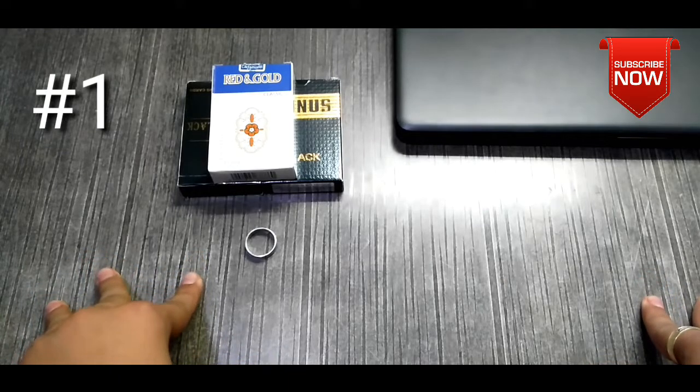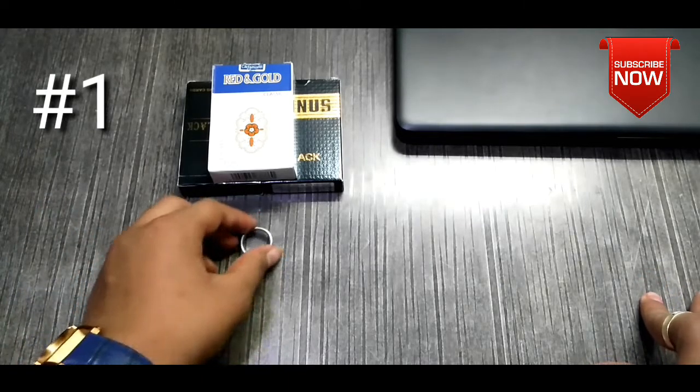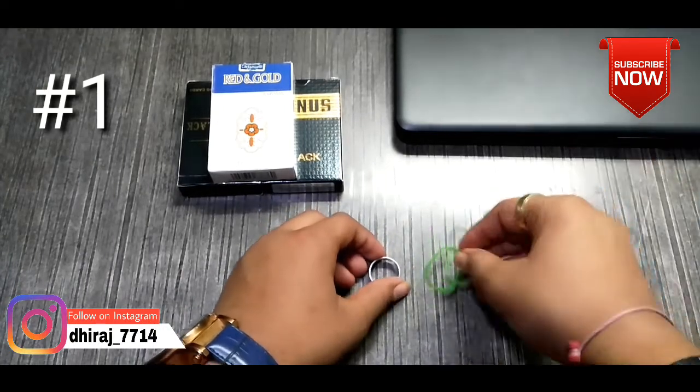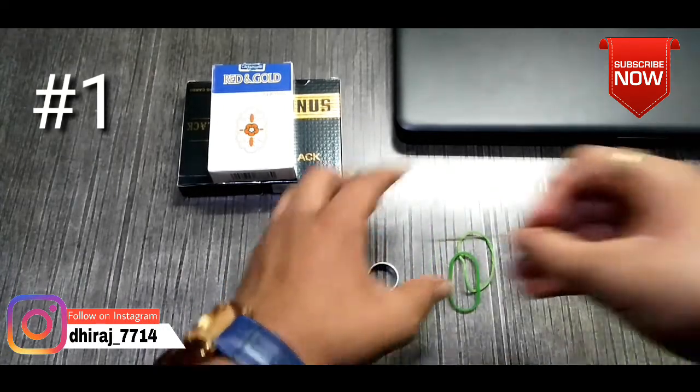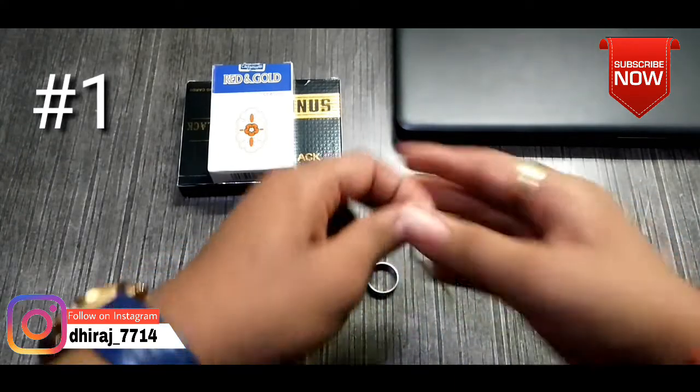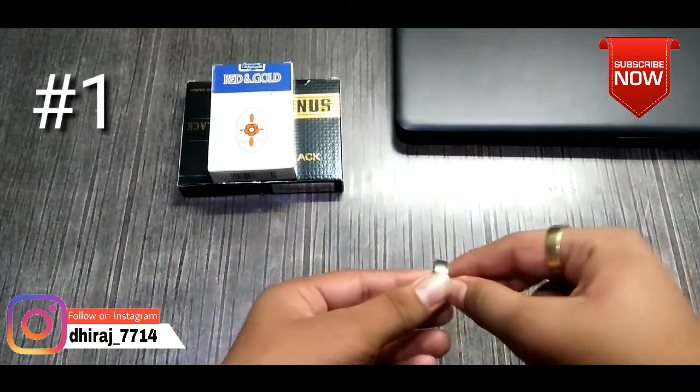The first trick you have seen in the trailer — you need a ring and some rubber bands. You can cut this kind of rubber band, and the trick is like this.